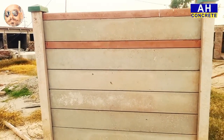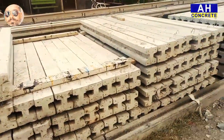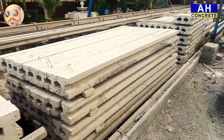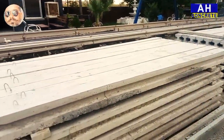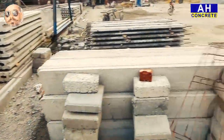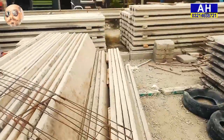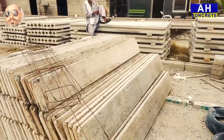Here we are going to show you. These are columns placed together. This is a wrap of a panel. It is a wrap of a column. This one is a slab.